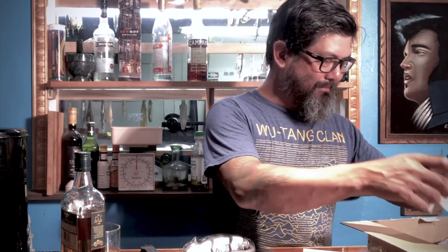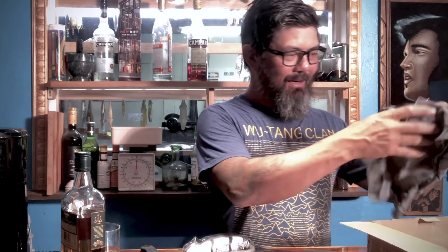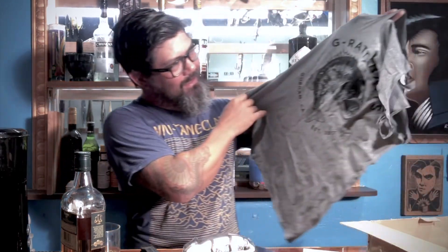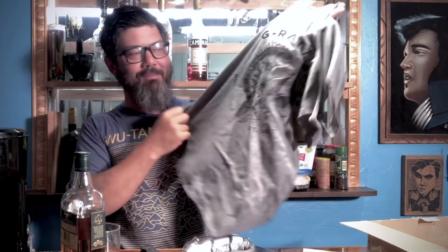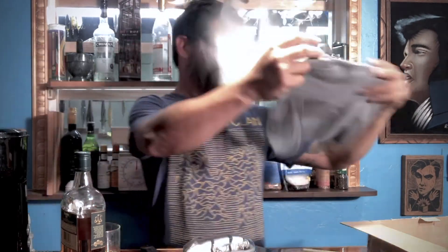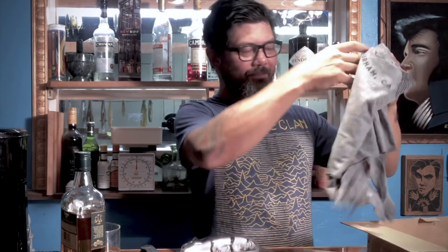They threw in a couple stickers, which is awesome. Also a shirt — that was for my ex-girlfriend. Ashley and I broke up, no hard feelings. She moved away anyway, she's in Wisconsin. I'll find some other lady to wear it for me on the boat. She's an awesome girl. Cheers.